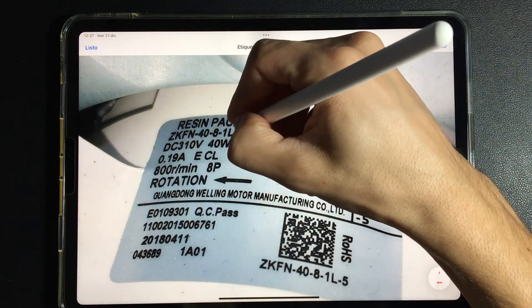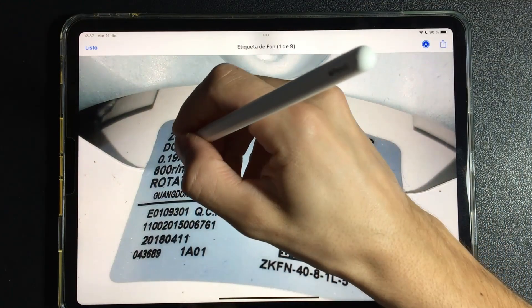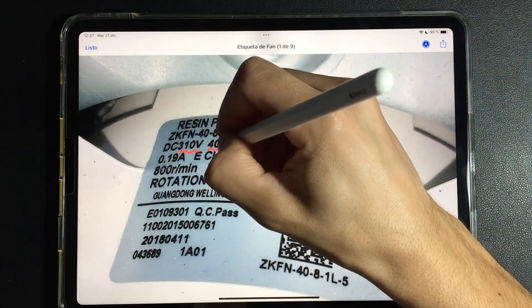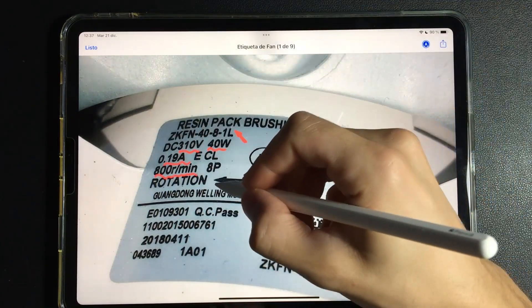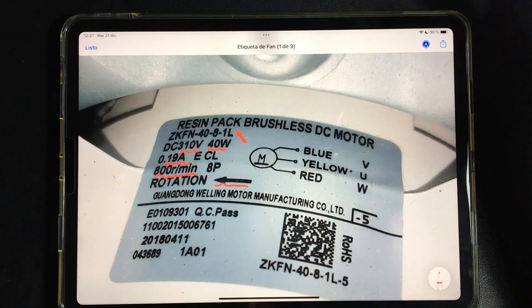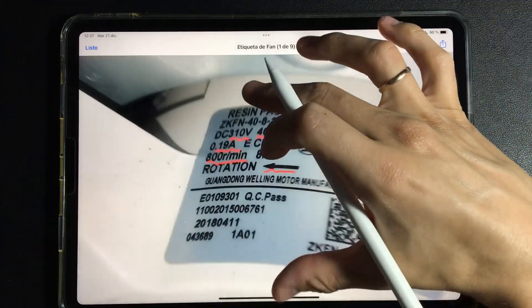Any data that the board finds wrong will already mark an error. We are talking about voltage, power, amperage, rotation, and of course direction of rotation — it has to be exactly the same. When replacing, we have to get the same model.